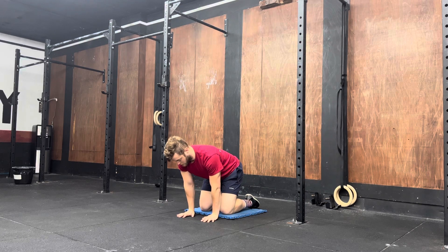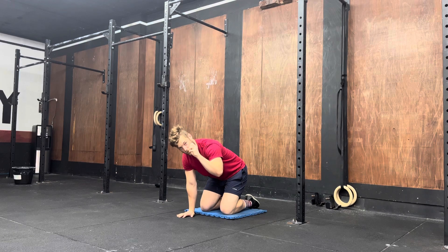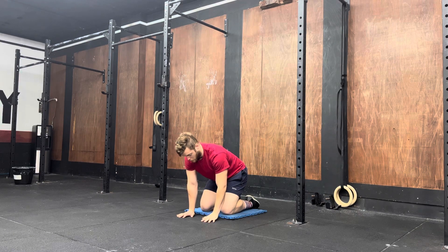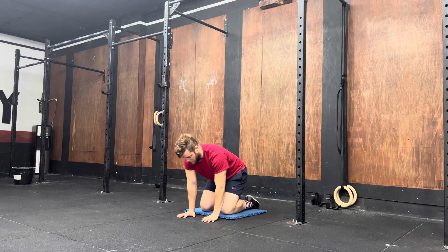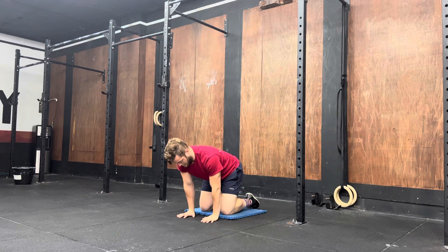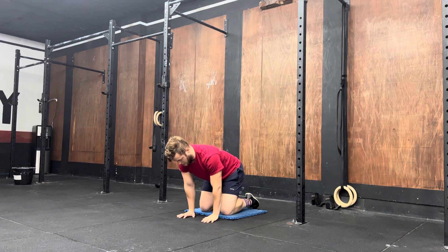Once you've held for two minutes, I then want you to try and create a fist — so you're going to actively grip the ground by trying to create this fist position while staying in that lean-over position. I'm here, I'm now trying to grip the ground as hard as I can. Hold this for 30 seconds, making sure your arms are staying as straight as you can keep them, and then relax everything — try to open things back up.